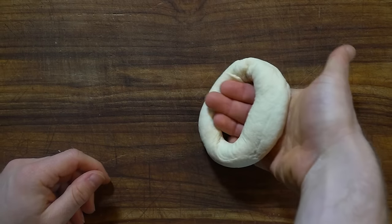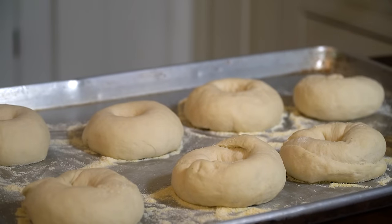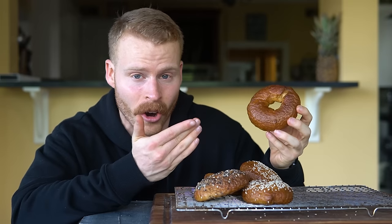But how about that 48-hour cold fermentation? It will generate new flavor compounds, and if you have the time, I say go for it. With all that being said, you can really customize these bagels to exactly what you like, or to whatever you have on hand.